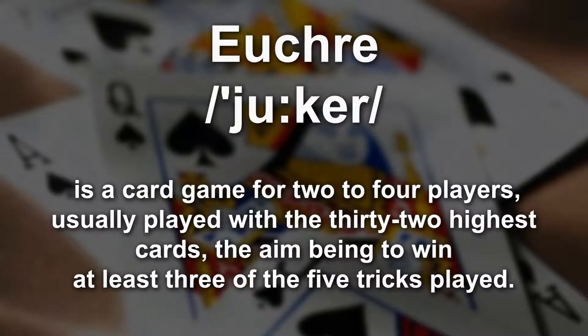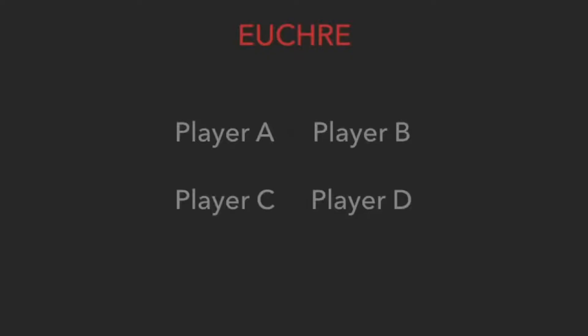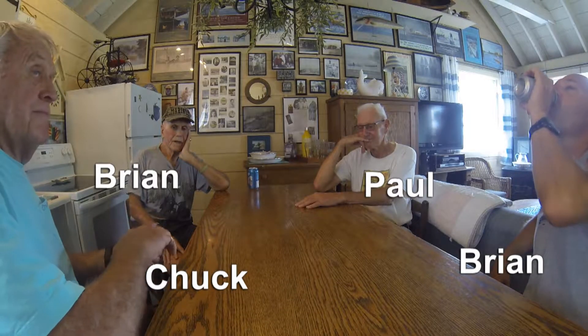Hello and welcome to How to Play Euchre. Euchre is a card game most commonly played with four players divided into two teams with two players per team.